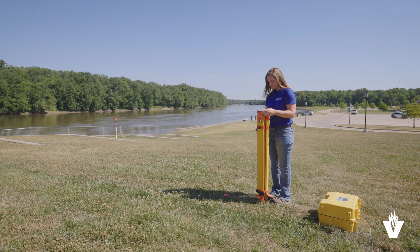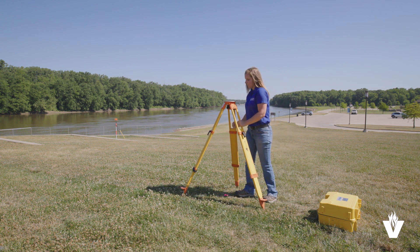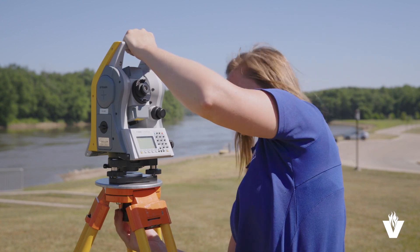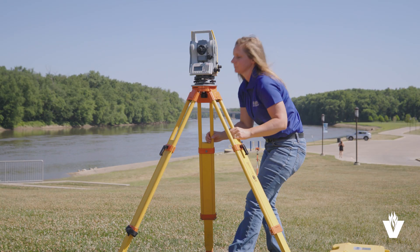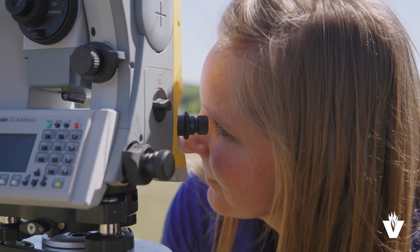Begin by unlocking the tripod legs and dropping them until the head is chest height. Then expand them to make a wide base. Position them over the top of a point and attach the total station snugly but not overly tight. Place a toe next to the point, sight through the optical plummet, and maneuver two of the tripod legs until you see the point through the plummet.